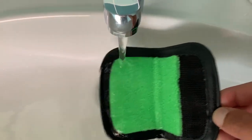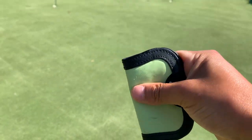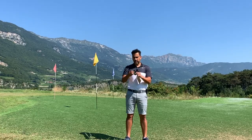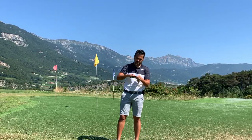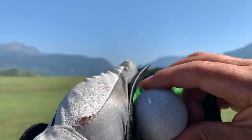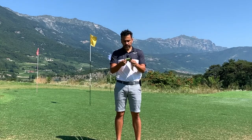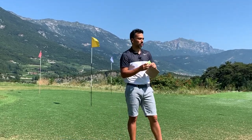The way it works is you wet this area here with some water at the beginning of your round, and then it stays moist the whole round. It has this really nice material that kind of rubs all the dirt from the ball, so it's quite handy.